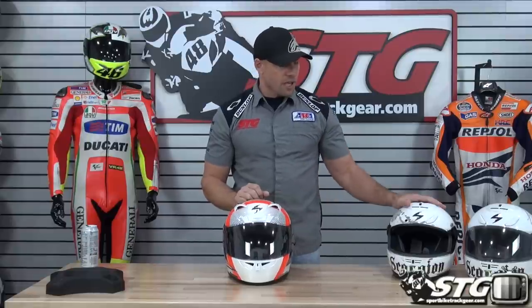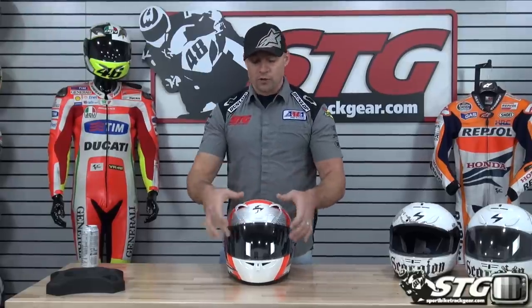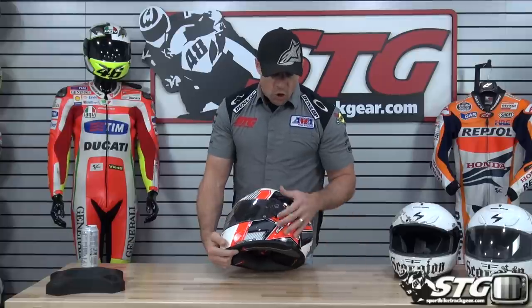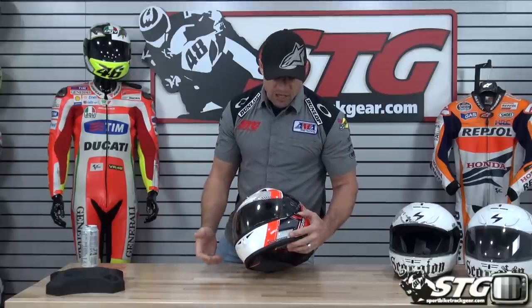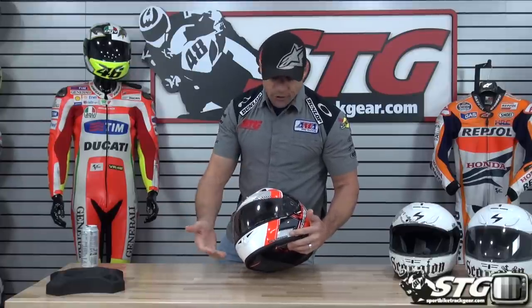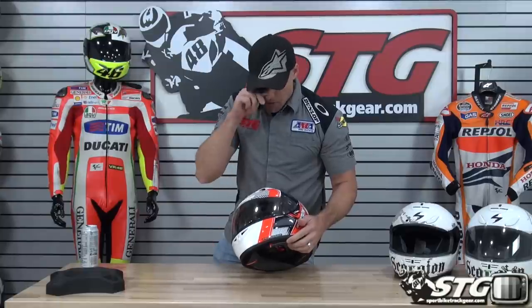Scorpion has the best fog-free shield on the market — they have since they came out with their first helmets, and that has carried through year after year, model after model. It's Michigan weather right now — we're talking 40s at best. I rode the helmet with the chin curtain in and the shield down: zero fogging issues. That is a huge feature whether you're riding on the racetrack or the street. The shield lock: push back to lock it down, push forward to get a little crack for a de-mist function. Honestly, you really don't need that because the shield doesn't fog up with the Everclear system unless conditions are so overwhelming — like you're snowmobiling in this thing.